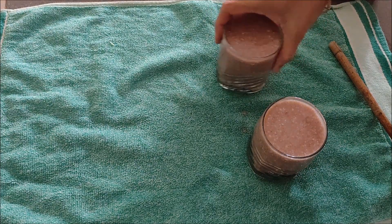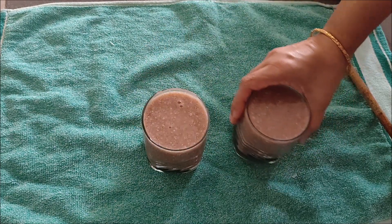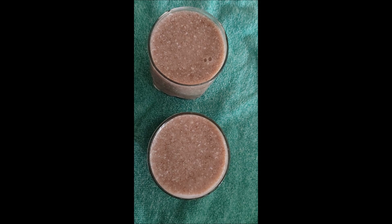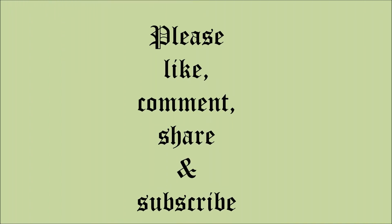If you like my video, please give it a big thumbs up, share it with your friends and relatives, and subscribe to my channel if you are watching for the first time. Thank you.